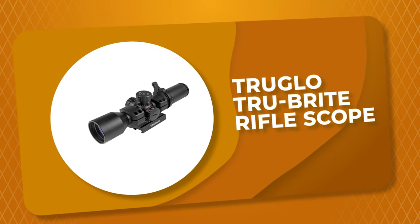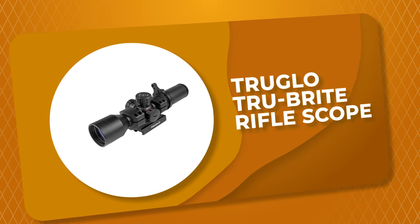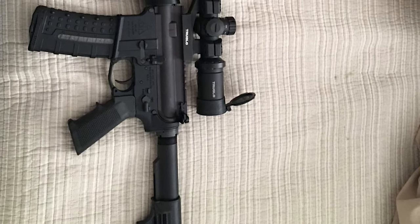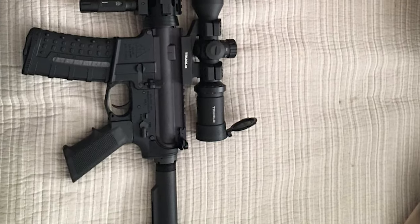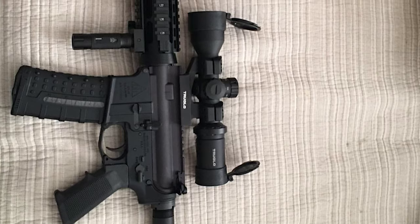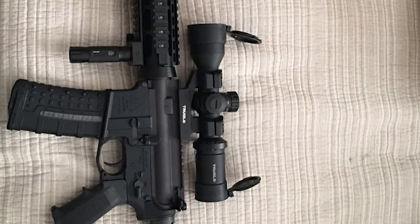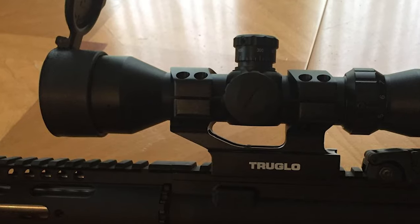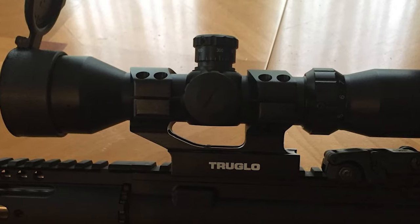Number 8: TruGlow TrueBright Rifle Scope. The TrueBright Rifle Scope from TruGlow offers a high degree of clarity and brightness for fast target acquisition. It is specifically designed for tactical applications. This rifle scope comes with solid, one-piece aluminum construction, which provides a scratch-resistant finish, and one-quarter MOA coil spring finger-adjustable windage and elevation adjustments add to the durability of this scope.